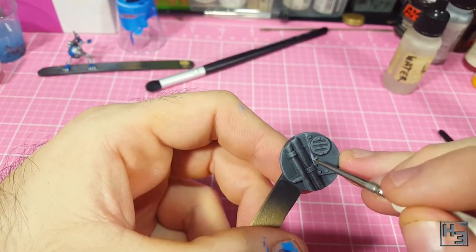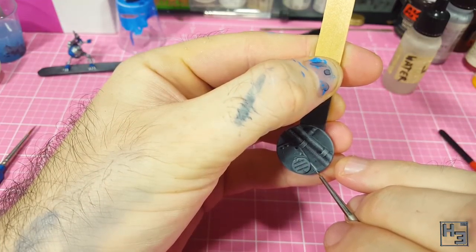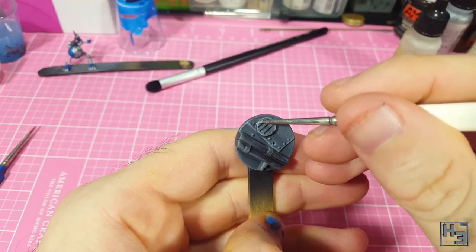I then take the same colour and use a fine brush to do some edge highlighting on whatever edges I could find. I also use it to hit the bolt heads and the opening where one bolt seems to be missing. Nothing especially tricky about this.